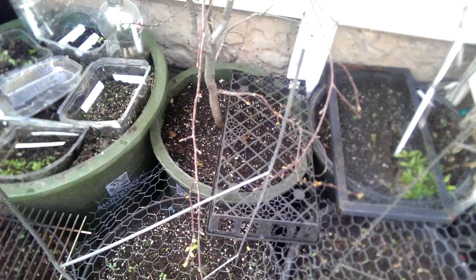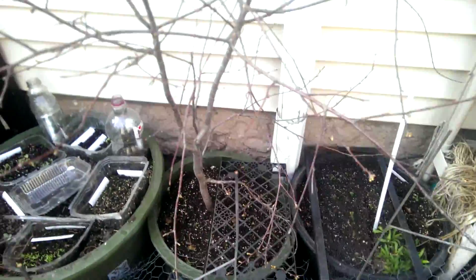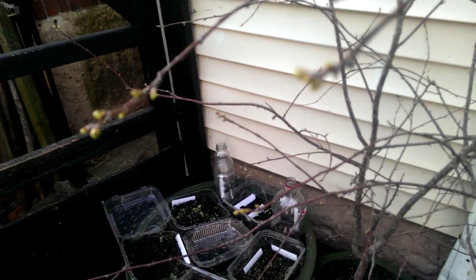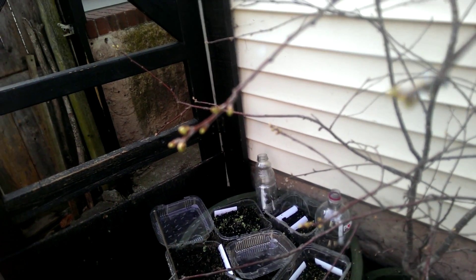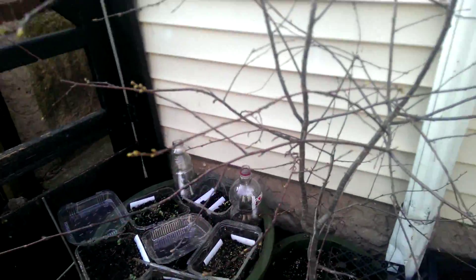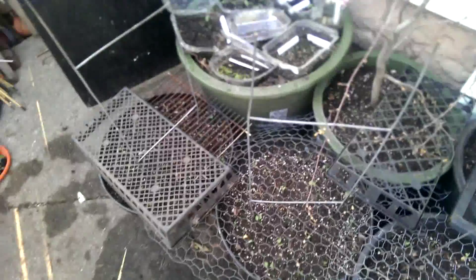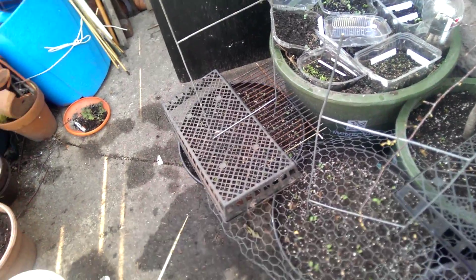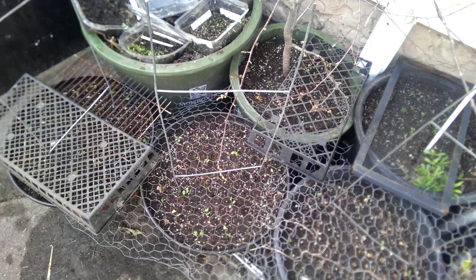Better accessibility to the fruits when they're ready, and also it's going to look awfully cute when the flowers bloom. These are about to burst into bloom, maybe in about two or three days. There's a lot of physical work today so there's not much to show, but that's it for now. Thanks for watching.